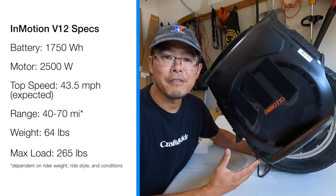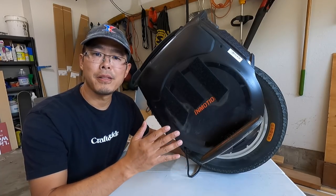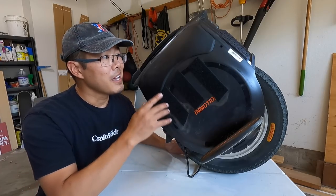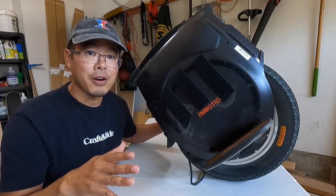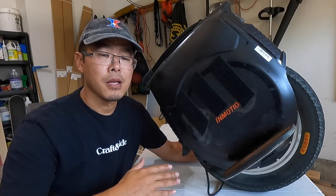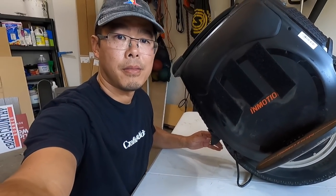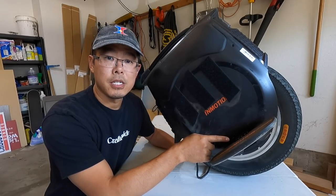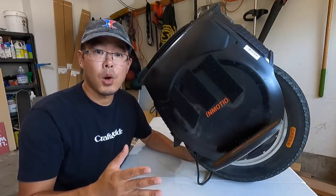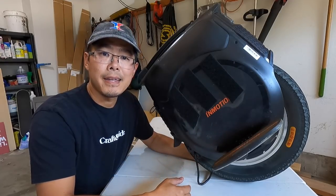The InMotion V12 has some pretty neat, innovative features never seen before on any other wheel. Through the touch display and the app, you can customize the settings digitally — pedal sensitivity, angle, firmness. Also never seen before on an electric unicycle: adjustable pedal height. Before, you either bought a wheel with high or low pedals, or found someone who made pedal hangers. With these pedal hangers, you can actually adjust the height — highest setting, lowest setting. If you want to avoid speed wobbles, play with the height.